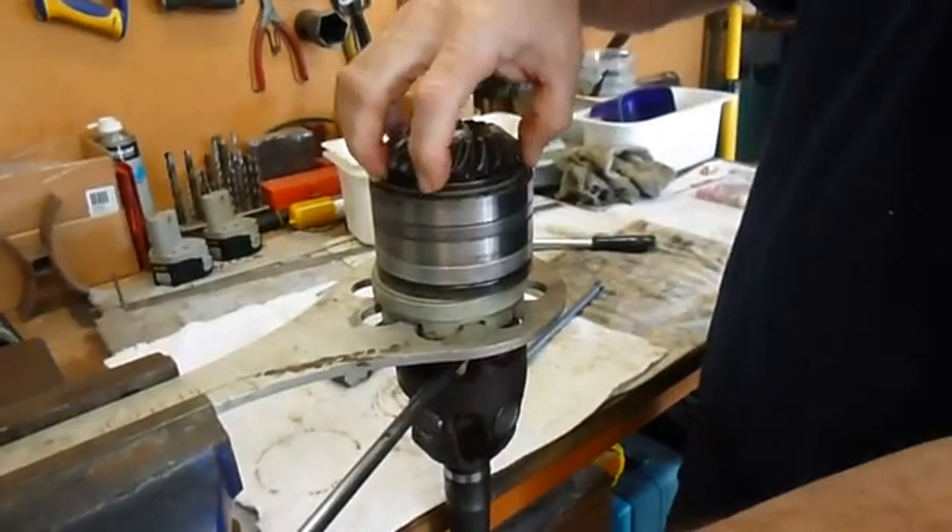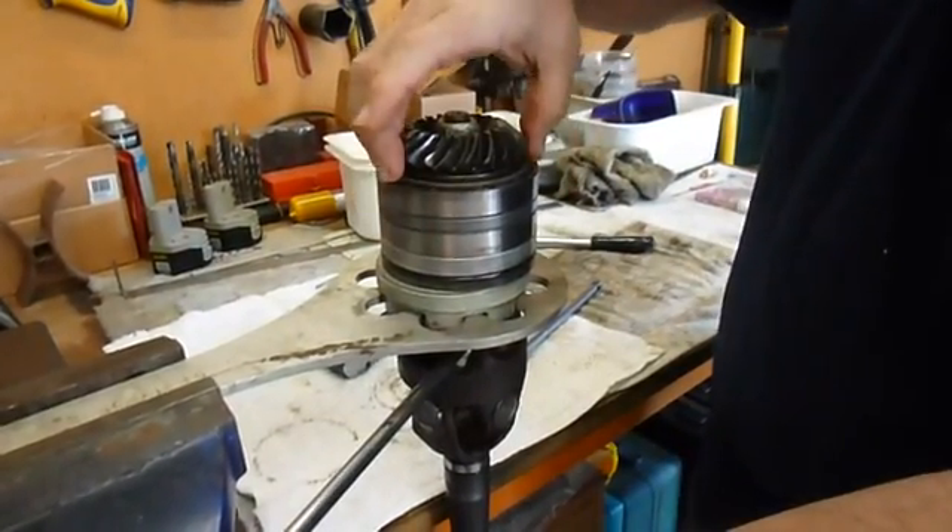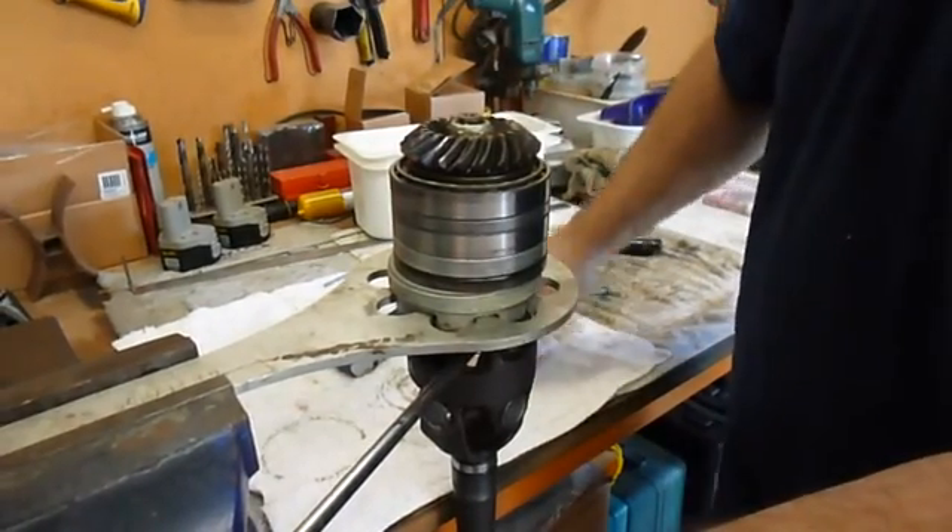If you over-tighten it, you have to disassemble everything, press the bearings off the gear, and start again from the beginning.